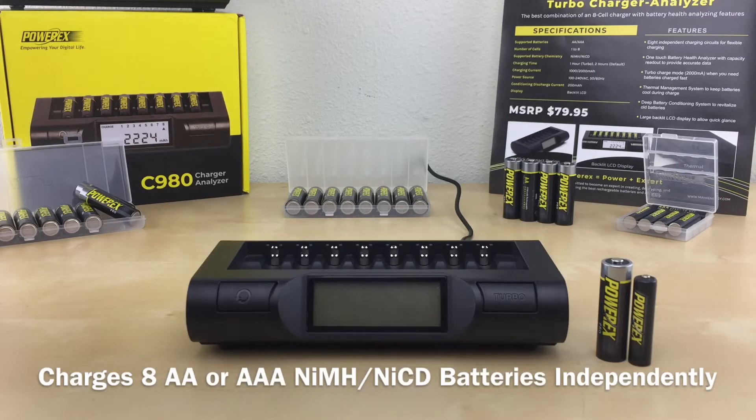This charger charges up to 8 AA or AAA nickel metal hydride or nickel cadmium batteries independently. That means you can charge any amount of batteries you want — 1 battery, 3 batteries, or any amount up to 8. You can also charge both AA and AAA batteries at the same time.